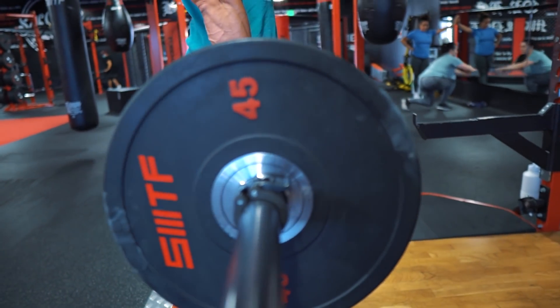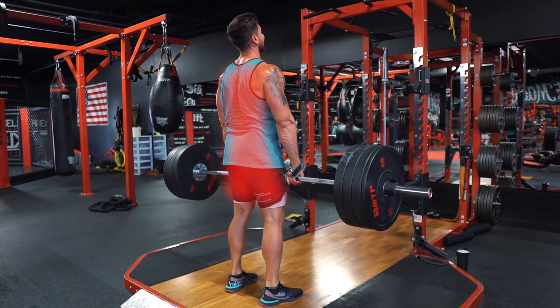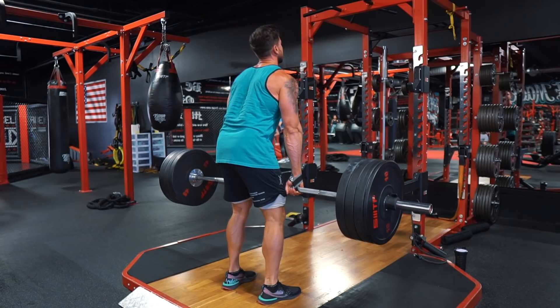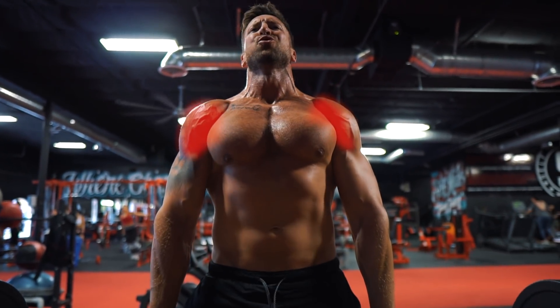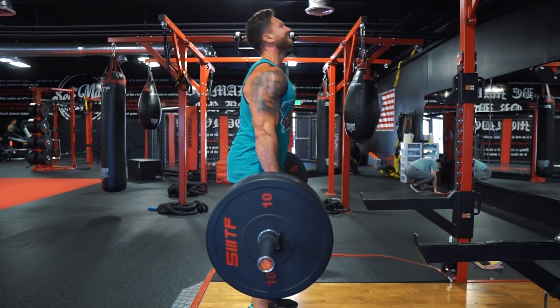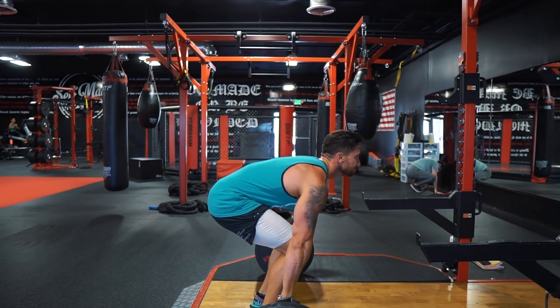You've got to deadlift — I recommend two times per week. It's going to hit your hamstrings, quads, glutes, erectors, back, lats, and traps. Indirectly you're going to hit your biceps as well as your shoulders. One of the best all-around mass building exercises. Utilizing hulk sets allows you to lift more weight in less time, resulting in more hypertrophy from this exercise.